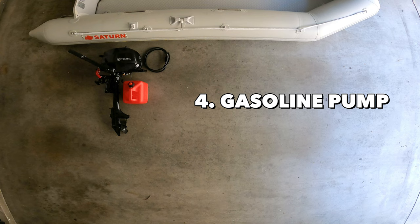The next item on my list is the gasoline pump. My motor only uses the internal tank, so the pump is very needed when I'm out in the water. But if you have a fuel-injected motor with a gasoline tank, then you won't have my problem.